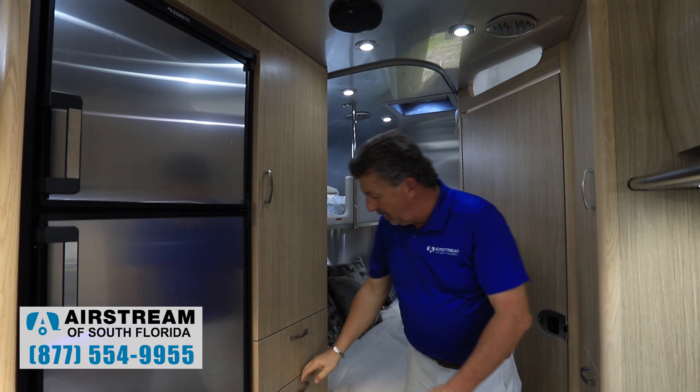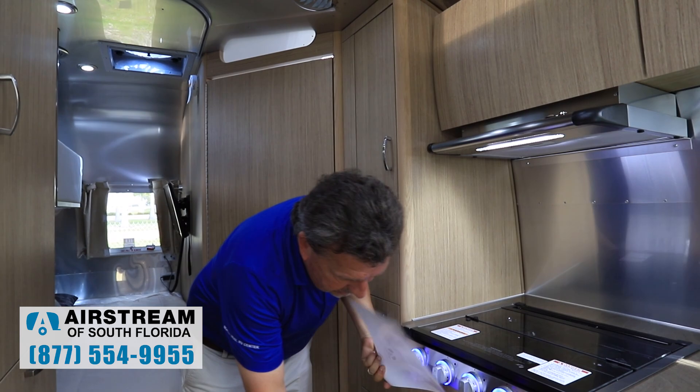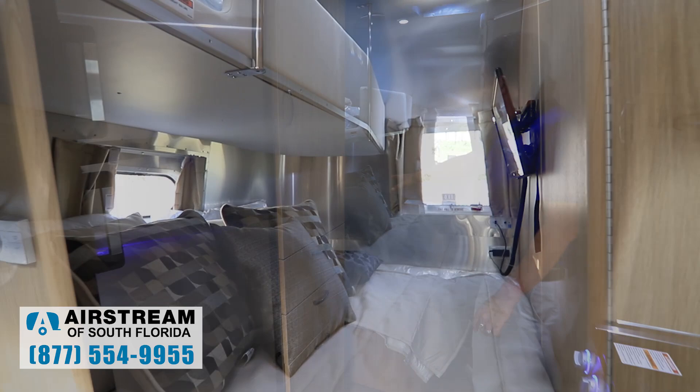This model has lots of storage: a closet, plenty of drawer space, drawers on both sides, another pantry, tons of drawers underneath, and storage under the bed in the back with storage tubs included.